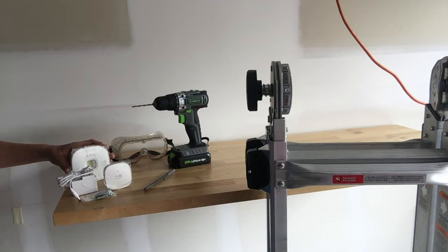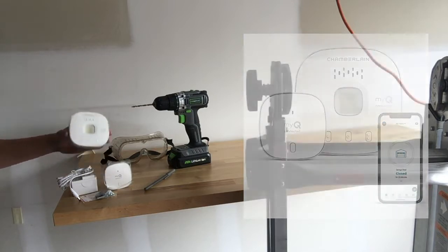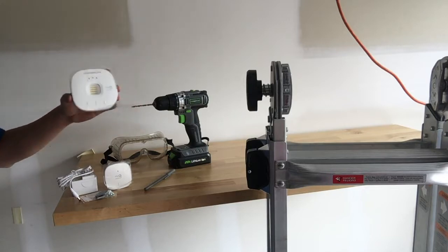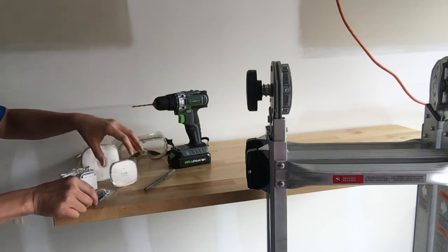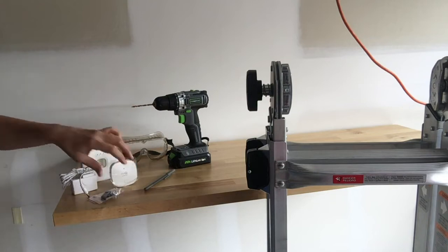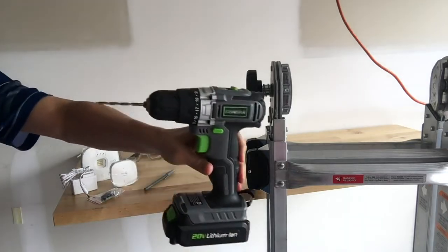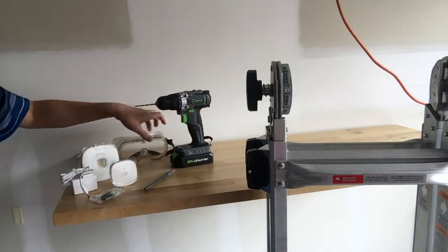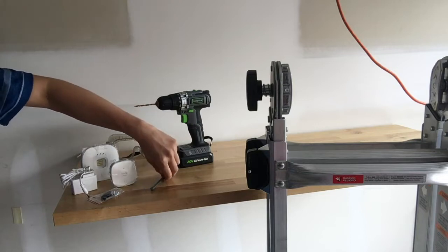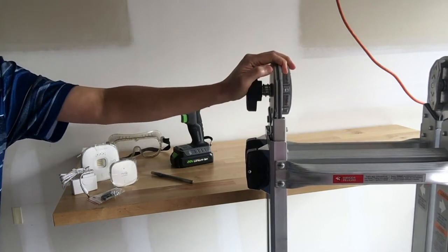Here's what we need today: the smart garage control from Chamberlain, model myQ — I'll put a link to where I purchased it on Amazon. That box contains the hub, power cord to power the hub, garage sensor, and some installation materials. You'll also need to provide some tools: a drill and drill bit sized 5/32 inch, goggles to protect your eyes when drilling on a wall or ceiling, and a pen to mark where you're going to drill.